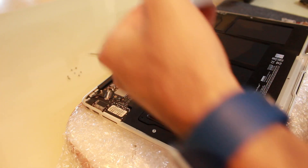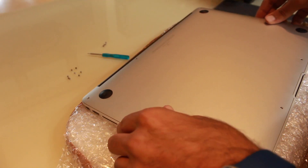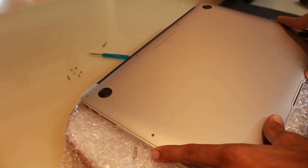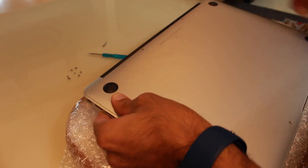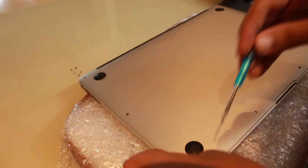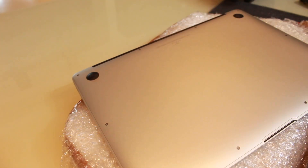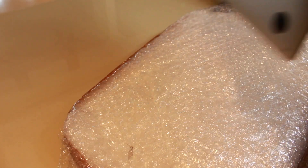Now let's screw everything back in. The fit of the battery is fine, no issues. Now let's screw the outer part of the laptop. Just remember there are two lengthy screws that fit at the bottom and the small screws fit around the outside boundary. The screws are done.